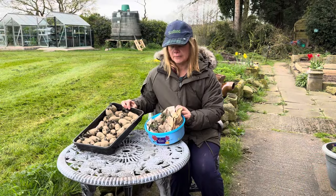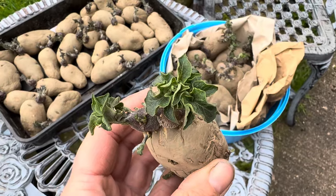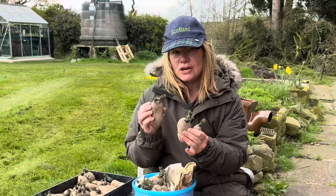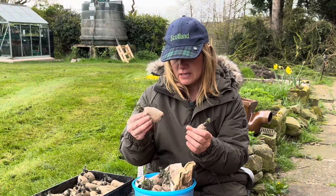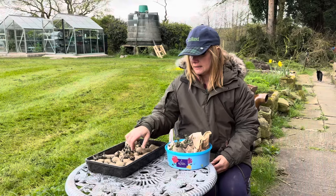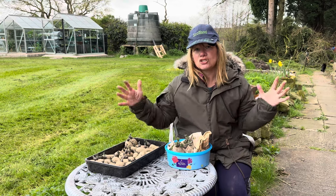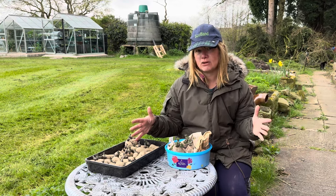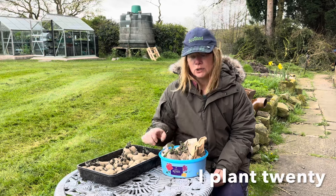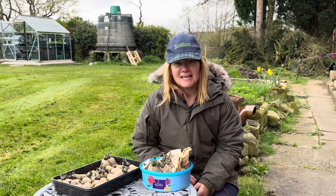These are the two varieties I'm going to be planting today and I'm really impressed with the chits on these ones. These are Ulster Spectres and I've already planted some of those in the greenhouse — I did those on Saint Patrick's Day — so it's time now to get the rest of these in the ground. These are a first early, and then the other ones I'm going to plant today are the Charlottes, which are a second early. If this method works I might extend it across the whole bed next year and potentially have the main crop potatoes in there as well. I think it said 30 centimetres apart for single potatoes, so let's get and do it.